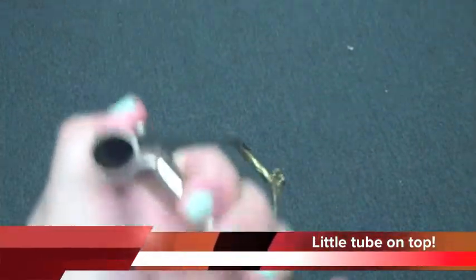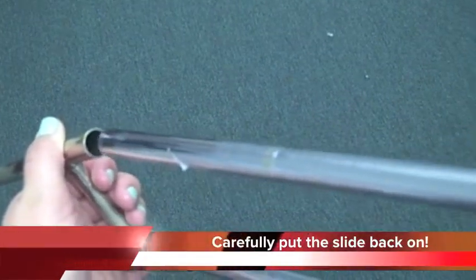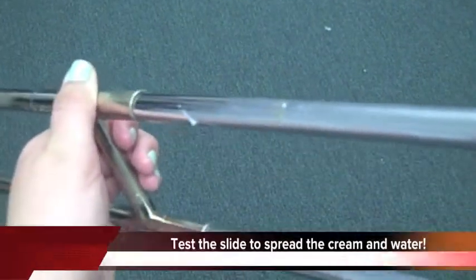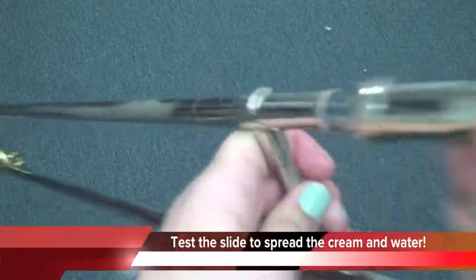Check your slide alignment so that you put the correct tube in the correct hole. Carefully put the slide back on. To spread the cream and water, test your slide.